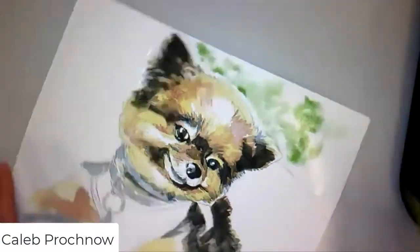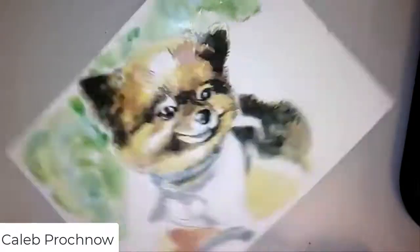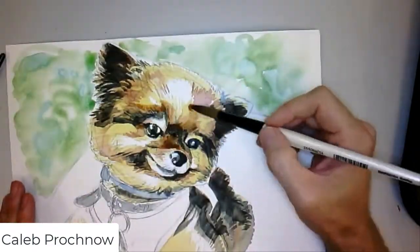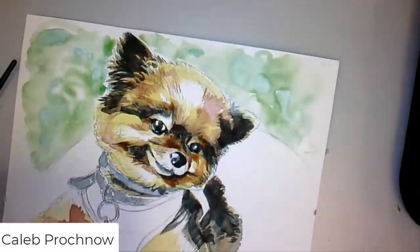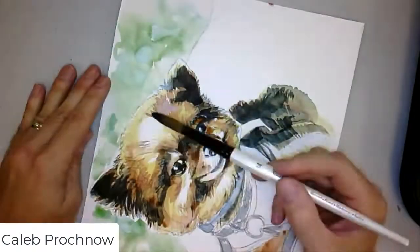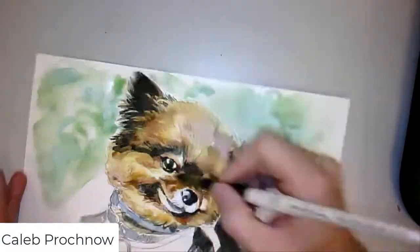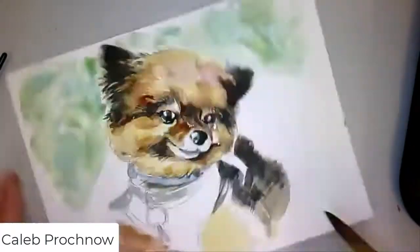For this area, I just soaked the background with water and did some little noodle patterns back there. I wanted a texture, but not much — just to push it back. I'm lifting up some of the pigment with a paper towel. It's surprising how much pigment you can lift up with a good paper towel.